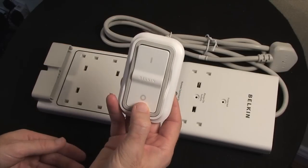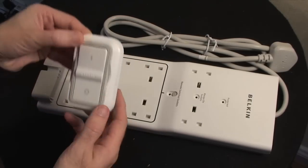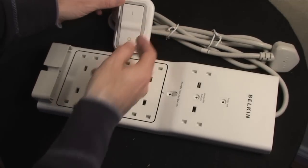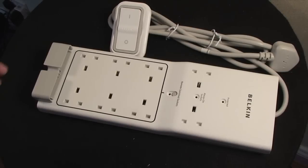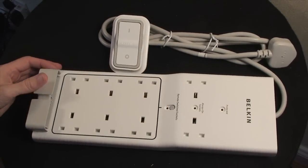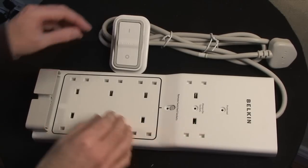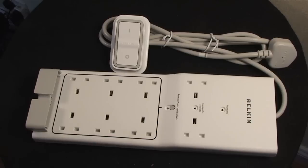A simple flick of the switch turns off these six sockets. I think this is a fantastic idea. Nowadays when people are thinking about saving money and their carbon footprint, why not use a device like this — switch off those six unnecessary devices at the end of each day and save yourself some money.